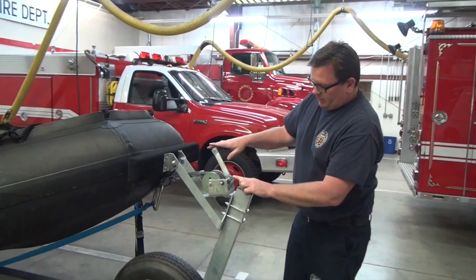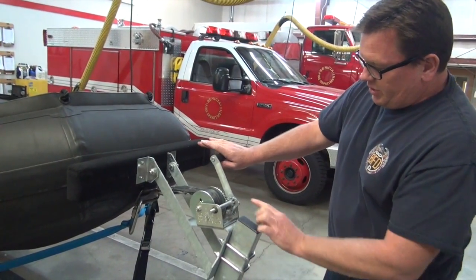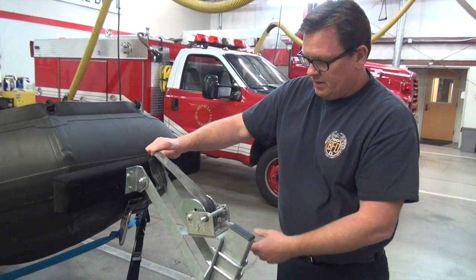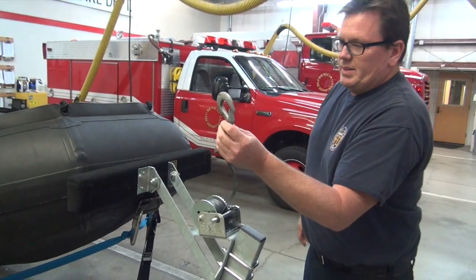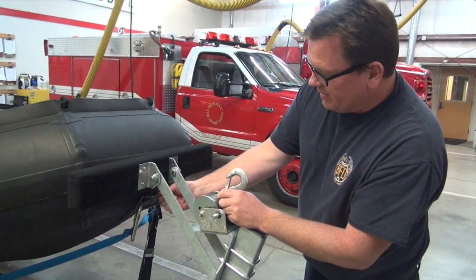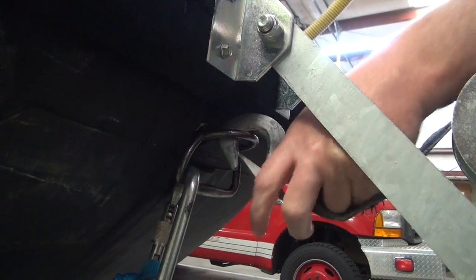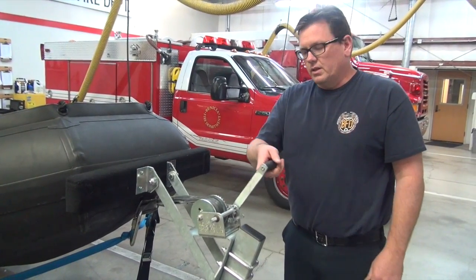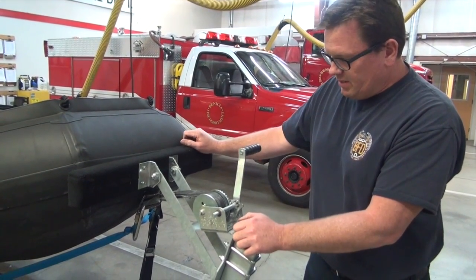The next thing to show is the winch on the tongue of the trailer. It has a little lever which is basically the ratcheting mechanism. Put a little tension on, flip the lever down, and now you're free-spooling to let out the webbing. It's got a simple hook with a safety that connects to the round portion of the metal bracket on the front of the boat. Flip the lever up to engage the ratchet and turn the handle clockwise to cinch it down — it does not need to be cranked down, just barely snugged up is sufficient.